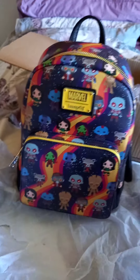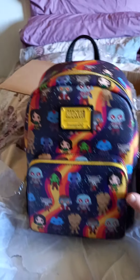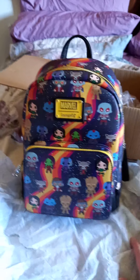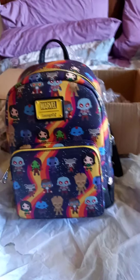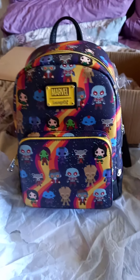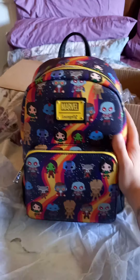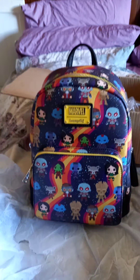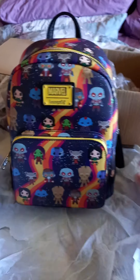I traded the new version of Sully with the blue coin purse for this one. Sully just wasn't that interesting to me, to be honest. I like Monsters Inc but I didn't really like the style of the new bag — I prefer the older one. I got the chance to trade it for this and jumped at it because I've been wanting this one for a while but never got around to buying it, which is just as well because now I've traded for it.